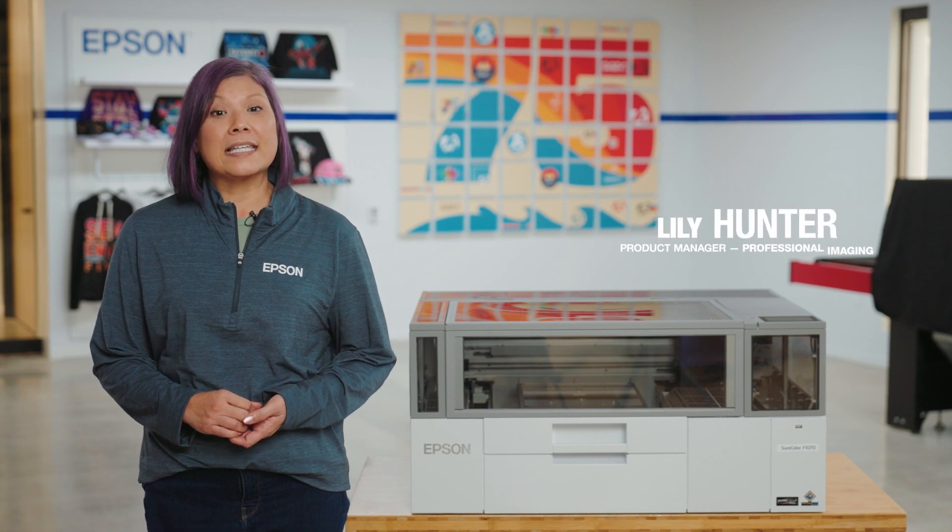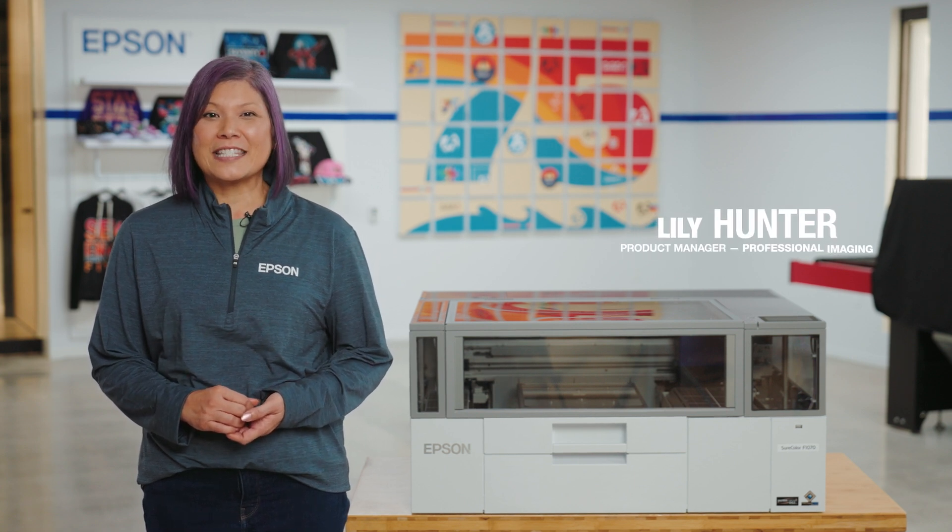In this video, we will unbox and set up the SureColor F1070 Garment Printer.